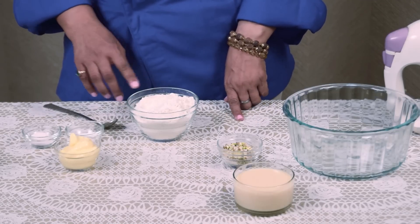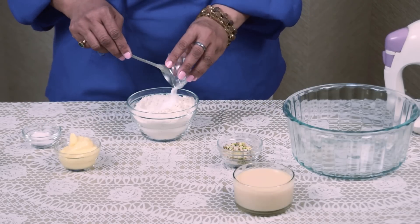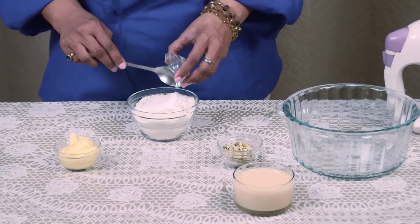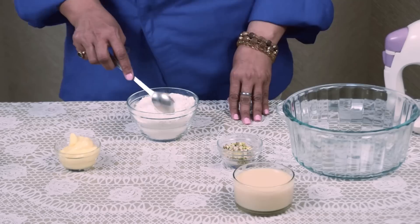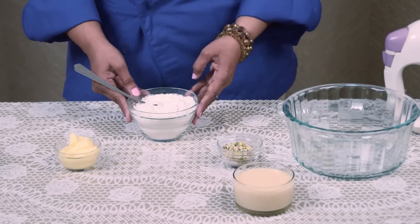I am taking 130 grams flour. In that I am adding 1 and a half teaspoon soda, 1 teaspoon baking powder. Mix and keep this aside.